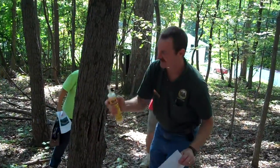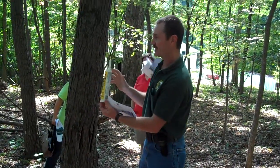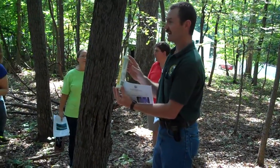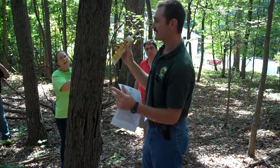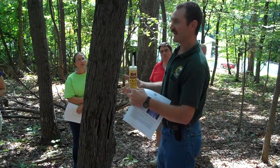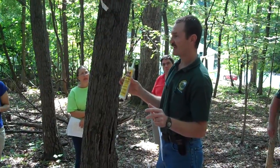Tanglefoot insect barrier — it's this stuff here. It comes in three different forms: a regular caulking tube, a tub — I think it's like a several-pound tub — and a little squeeze tube, about like a toothpaste tube. The caulking tube is about $7.99. You can find it locally; I'm not sure of other sources nearby.